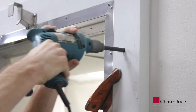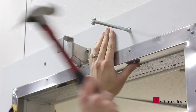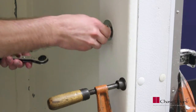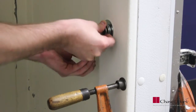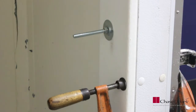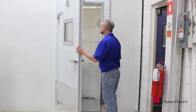Drill a seven-sixteenths inch hole through the door frame and casings. Permanently attach the casings to the wall using the fasteners provided. Snug down fasteners equally and not all at once. Do not over-tighten, as it will warp the frame. It is important not to cut the bolts off at this time.